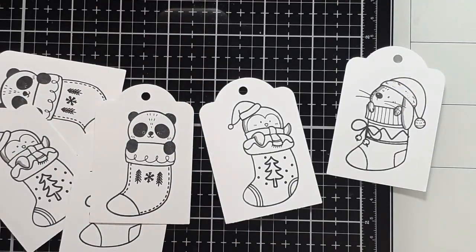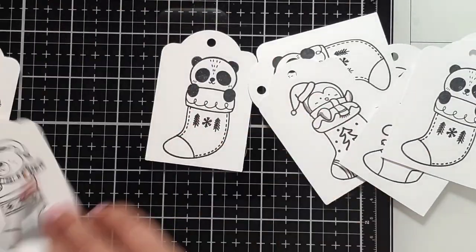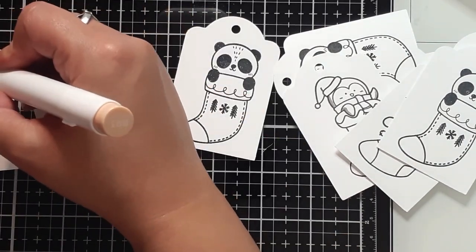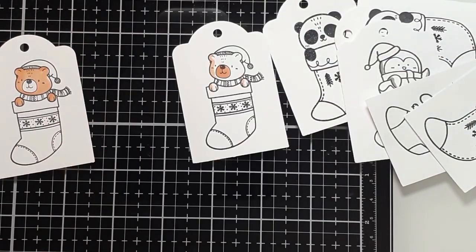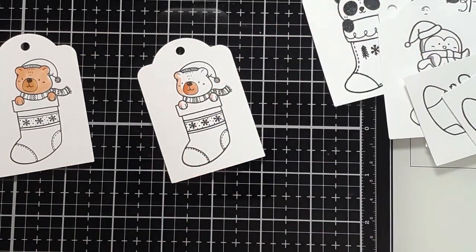Now I'm just going to quickly go through and use some alcohol markers, doing some highlights and shadows, using as many colors over and over again, just to simplify and speed up the process. And here's the thing.